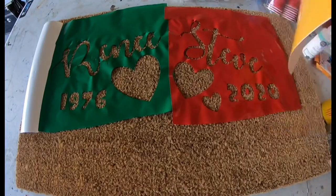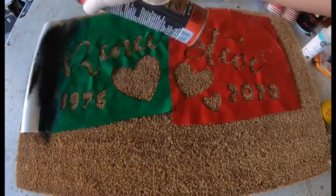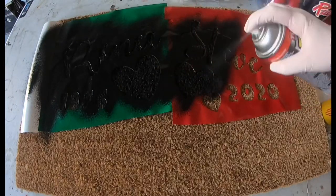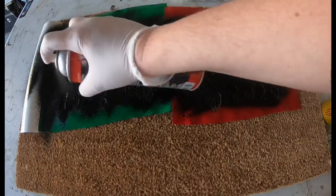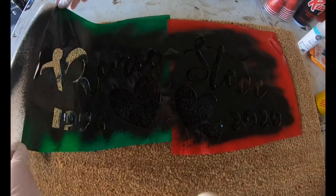When you start using Flex Seal, definitely make sure that you have gloves on because that's incredibly important. This Flex Seal stuff is staining. Be sure to spray up and down, up and down — not side to side. Somebody said that and it seemed to work pretty good. Give it a couple layers and then pull it off.